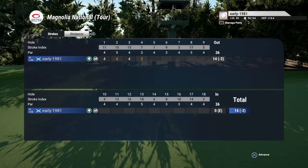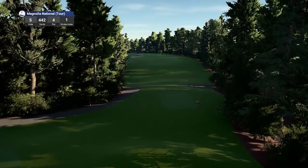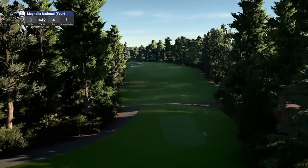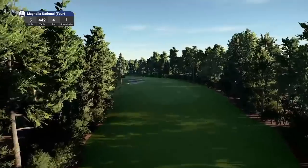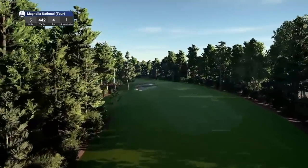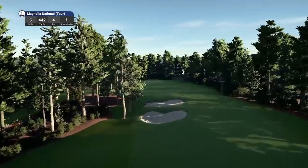That takes the disappointment of the birdie miss on the third away. We move to hole 5, which is a par 4 playing 442 yards, stroke index 1. One thing I've noticed — the fairways are slightly tighter than a couple of the other versions.